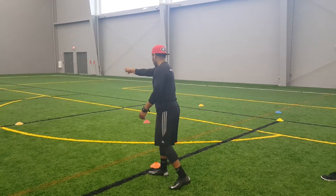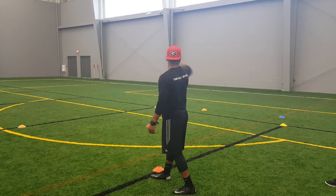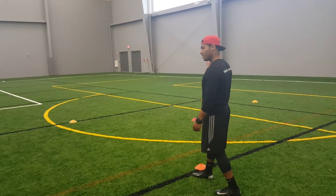Straight M drill. Up, down, up, down. You go through four times — two on each side.